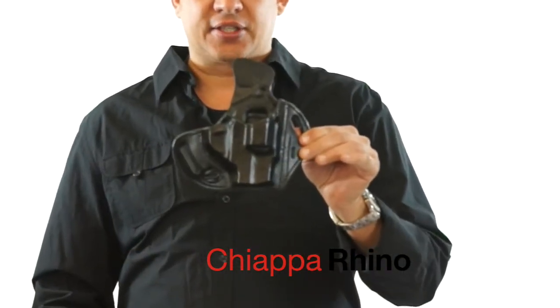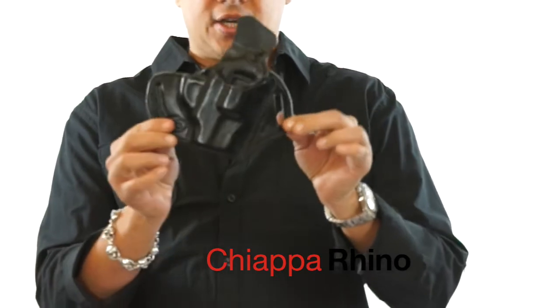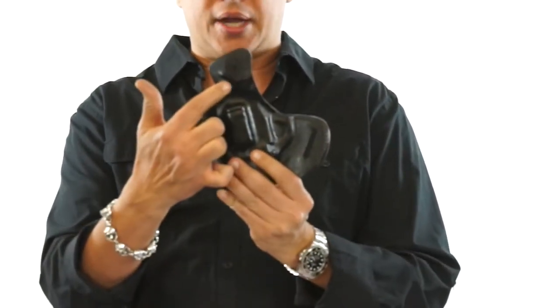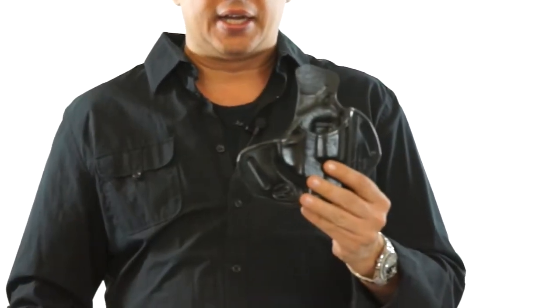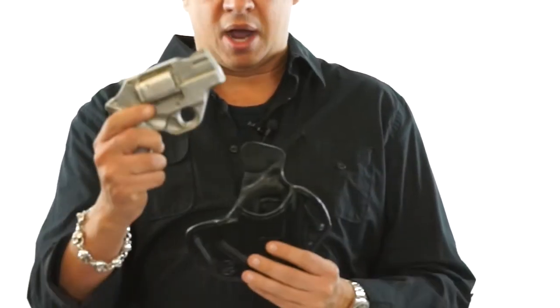Welcome back to Winthrop Holsters. I am going to introduce to you today the Chiapa Rhino. This holster is for the outside of the waistband — an inch and a half slot outside holster with a 10 degree cant. This also has on the back the body shield, and this is molded exactly for the Chiapa Rhino — specifically the Chiapa Rhino 2 inch model.